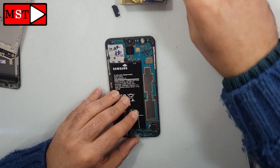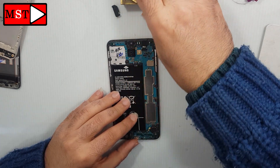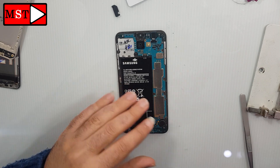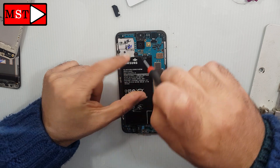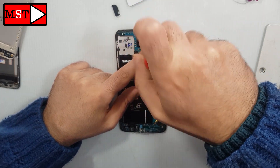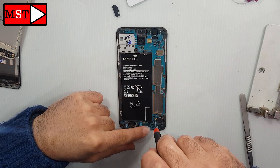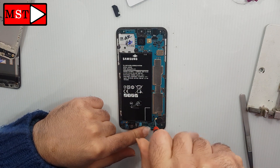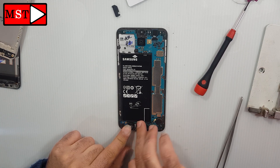Everything is good — now we can make the full assembly. Well, that was for today. There is nothing more to be explained, and if you need anything else I didn't mention in the video, you can write it down in the comments and I will answer it — I'm always there. If you like my videos, don't forget to like and subscribe. We will see you in the next video. See ya.